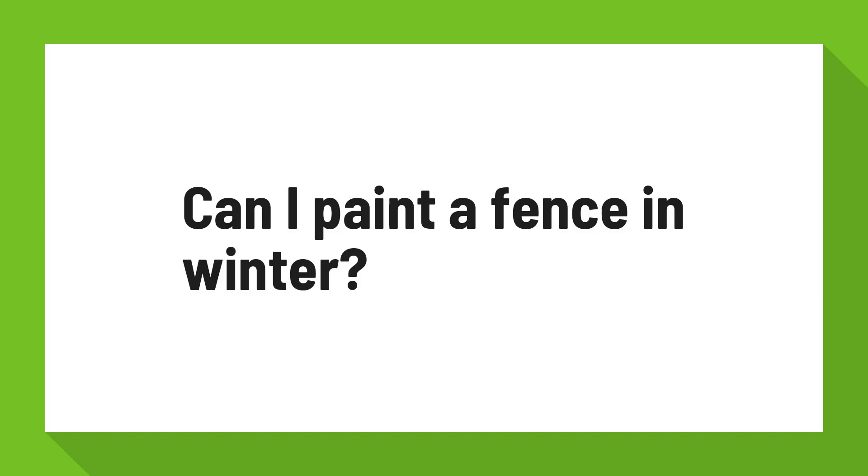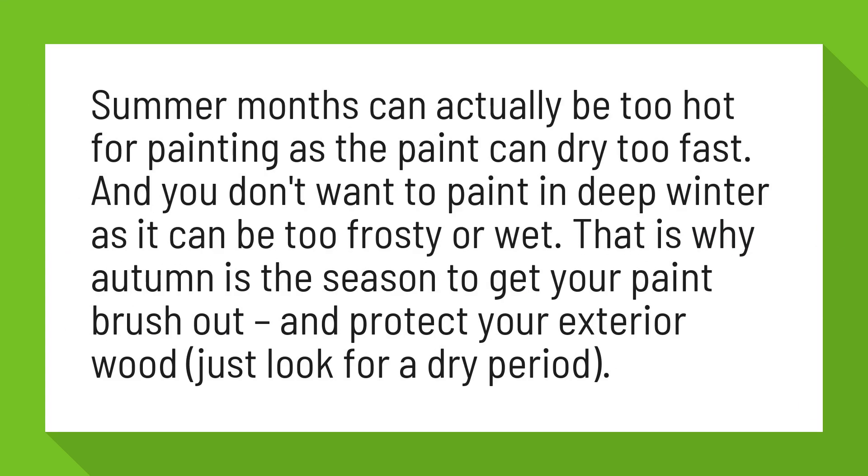Can I paint a fence in winter? Summer months can actually be too hot for painting, as the paint can dry too fast. And you don't want to paint in deep winter as it can be too frosty or wet.